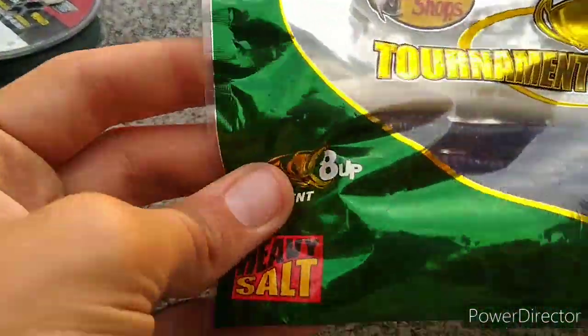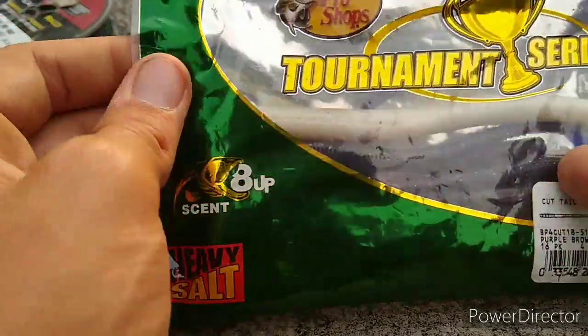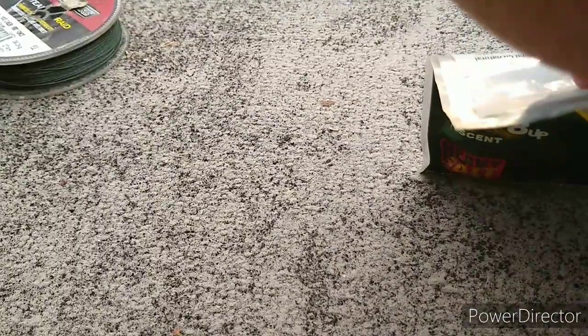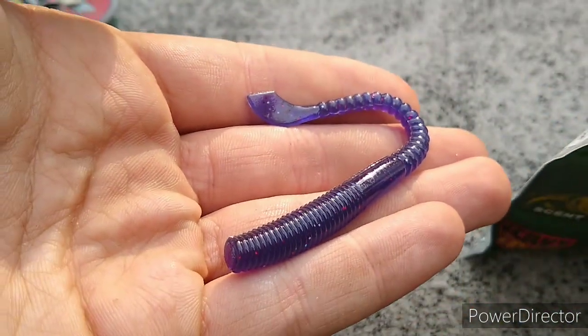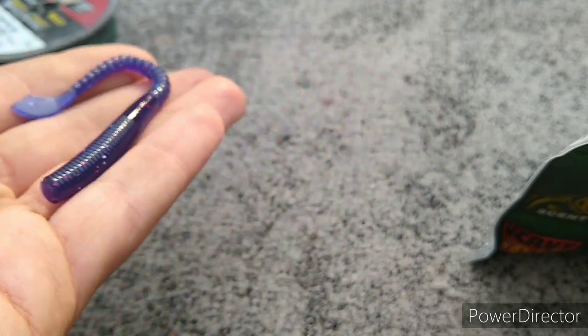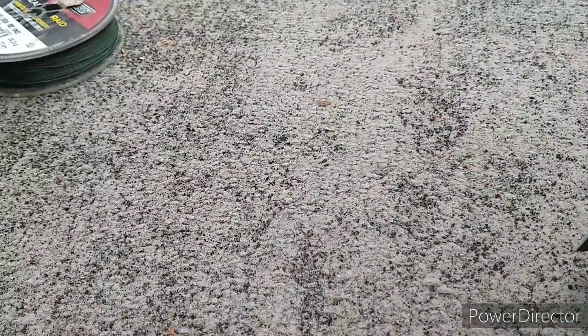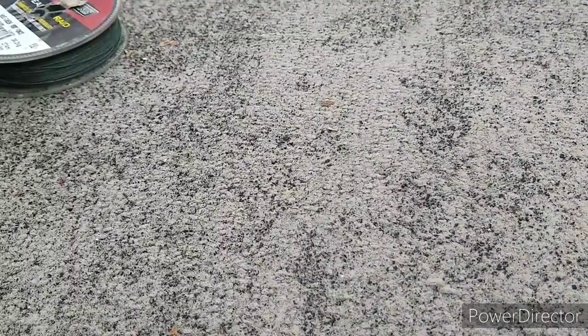Next we got some Bass Pro Shops plum cut tails with a white sinko thrown in because I couldn't find my sinkos. This is what one looks like — I throw it on a jig head and fish it as a ned. I forgot to throw my neds in here, and I even lost one of my ned things — I lost the craw neds.